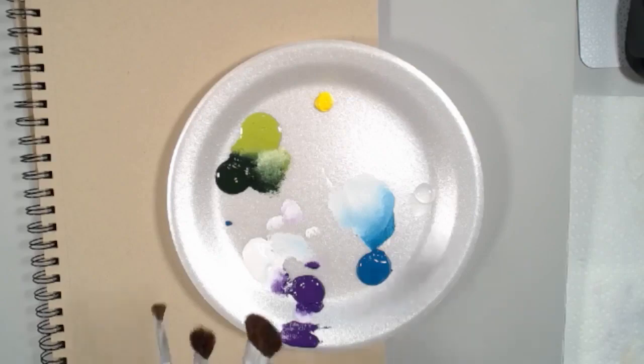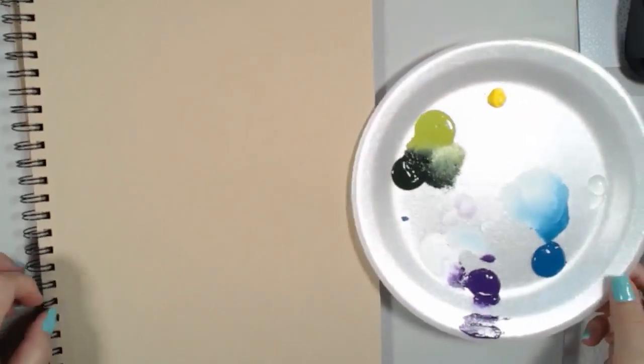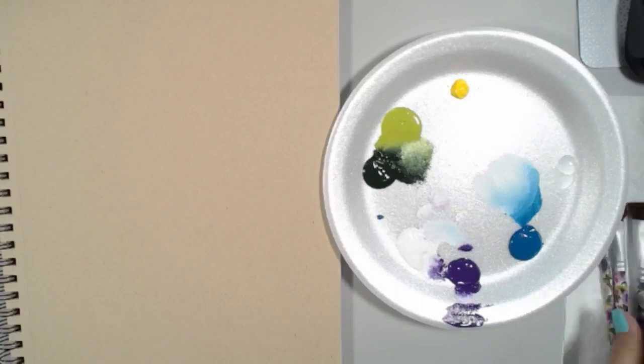I'm going to be working with all three sizes here and sharing with you what I do with each one. You can also use the scruffy brush for fur on Santa hats — absolutely great for that.